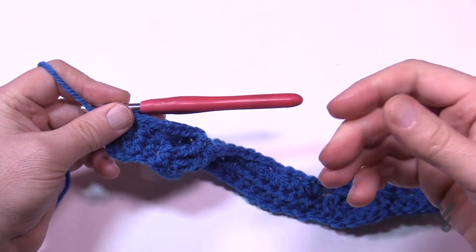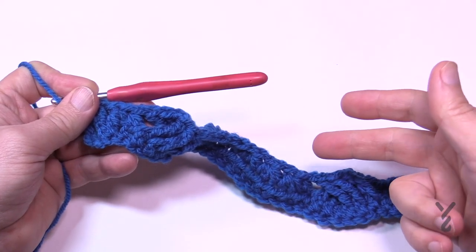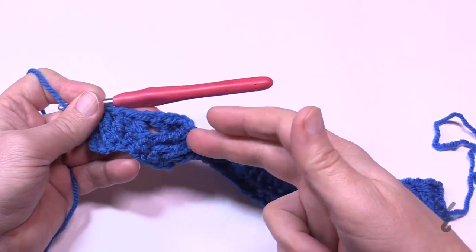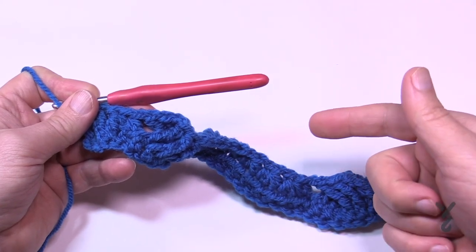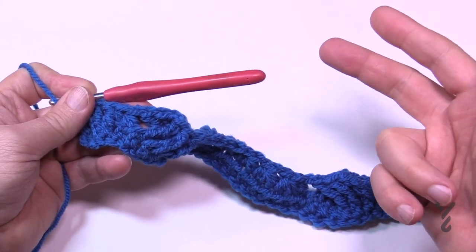Let's move on to row number three. Row number two is the only time you have to do the crisscrossing — the rest is actually quite easy. Every time you have to do this on the pocket and on the shawl, you only have to do it every fourth row as well.